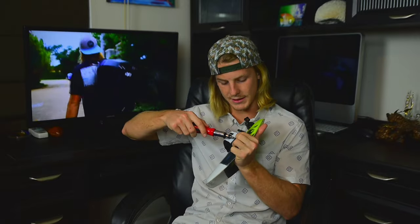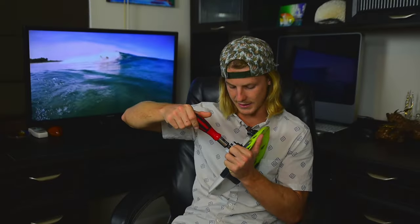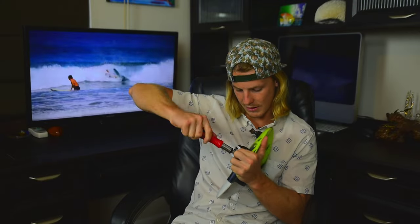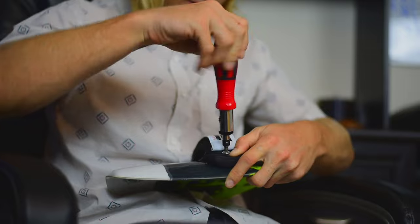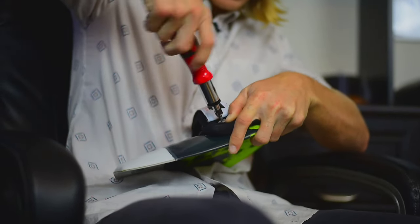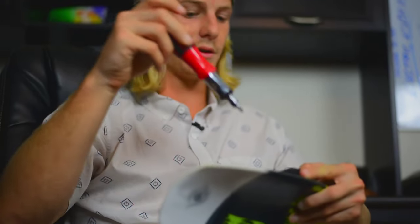Here's a perfect example — this is cross-threaded right now. So I'm going to have to back this entire thing out. You can't just say, 'that's fine, it's in enough,' because when you're out in the water, you would not believe how hard the ocean is going to pull your hand. So I'm actually going to have to back this thing all the way out, make sure we're straight on with this. If it gives you trouble, back it out, clean it off, try it again. You don't want to force it — that's what's going to mess it up.